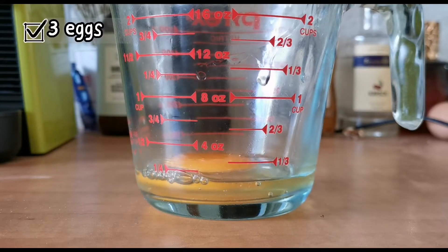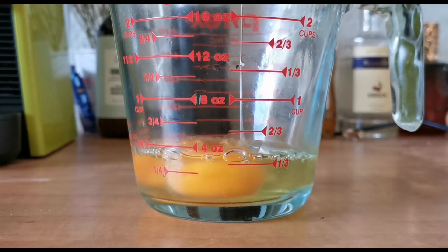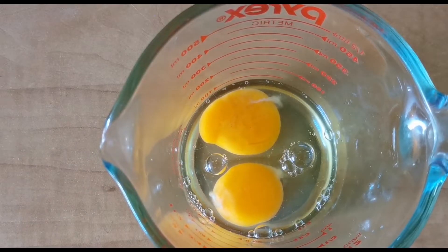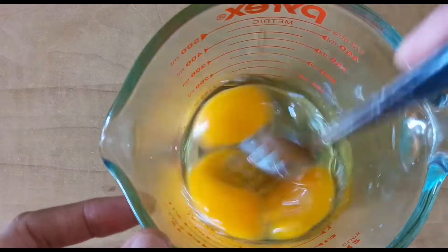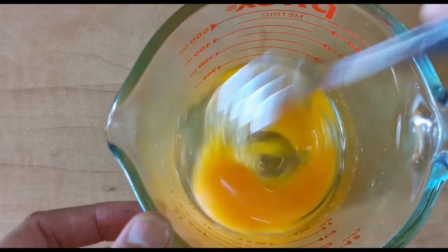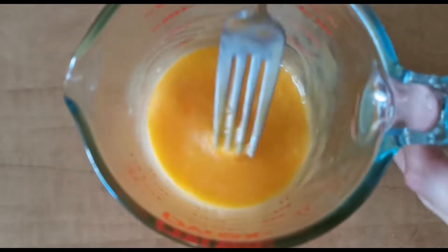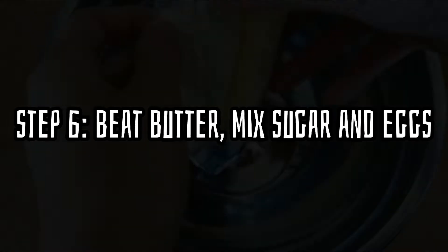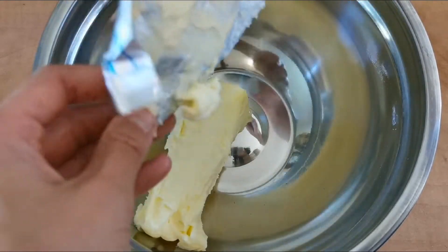Step 5. Beat the eggs. We use room temperature eggs, so we have to take them out of the fridge ahead of time. Now our prep work is basically done, so we move on to beat up the butter and mix everything together.